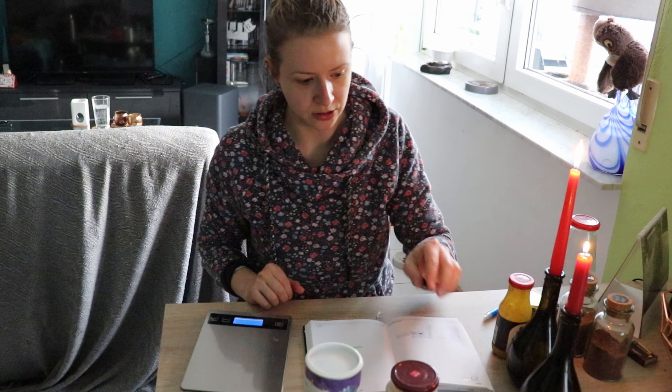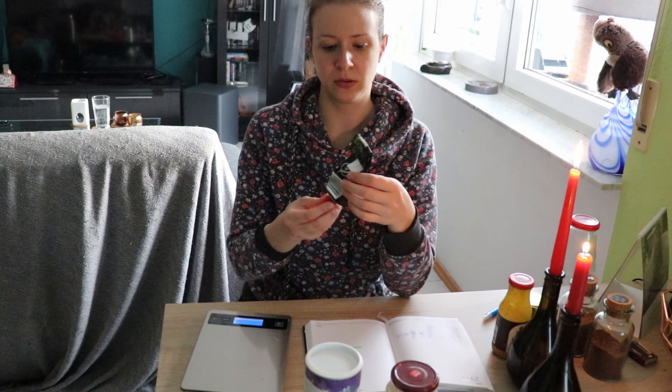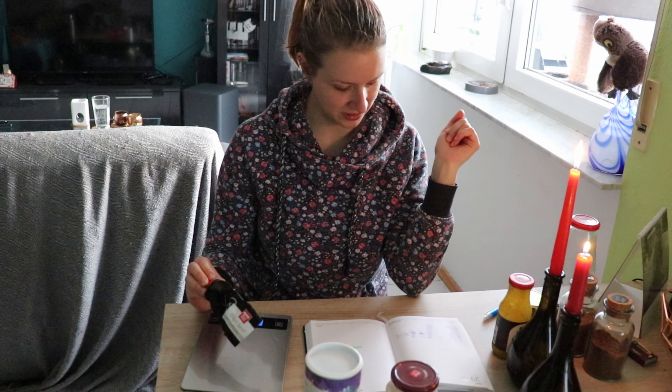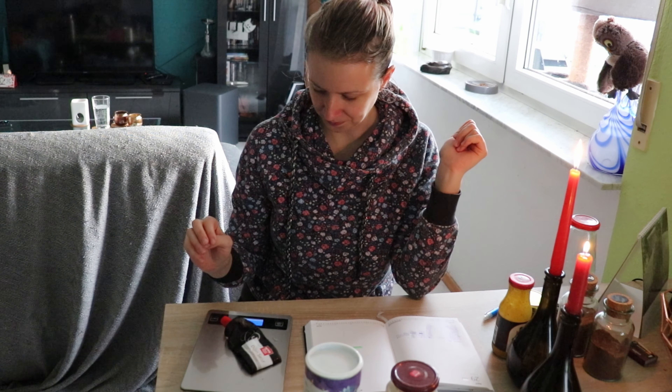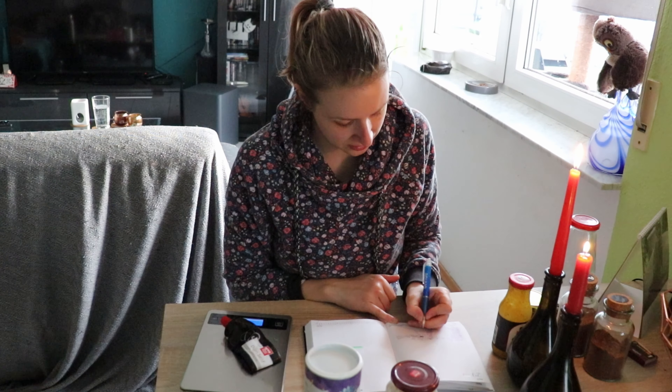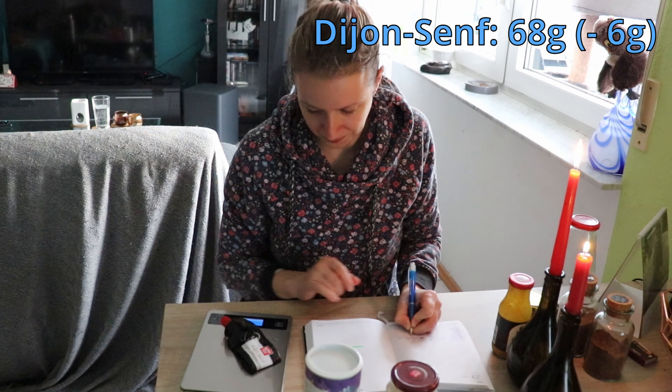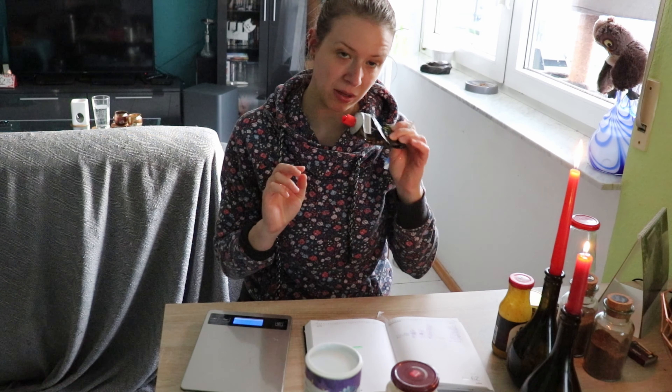Nächstes ist der Dijon Senf. Den habe ich benutzt, den habe ich nämlich schön zusammengefaltet hier. Das waren 74 Gramm, jetzt sind es 68 Gramm – also minus 6 Gramm. Er wird langsam, aber er wird.